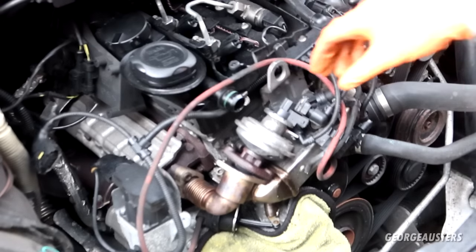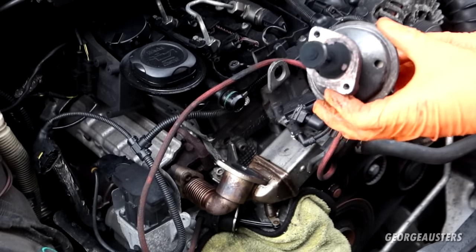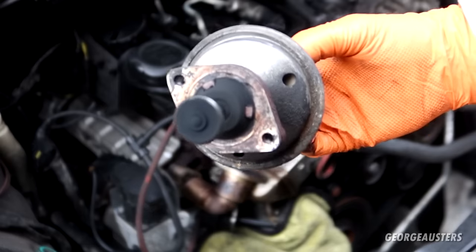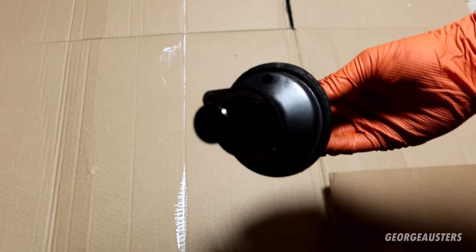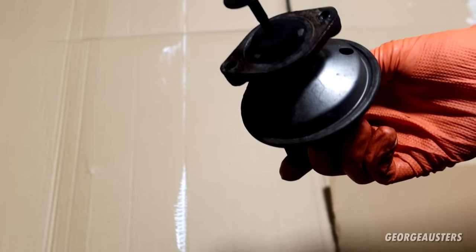There we are — and there we go. That's the EGR valve itself fully removed. Now let's work on getting this EGR valve clean.